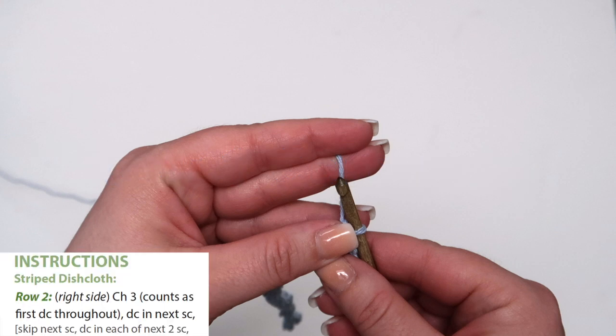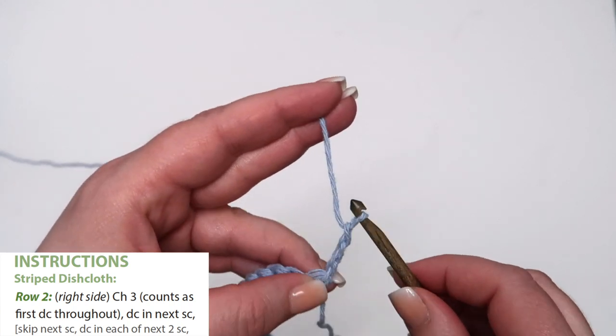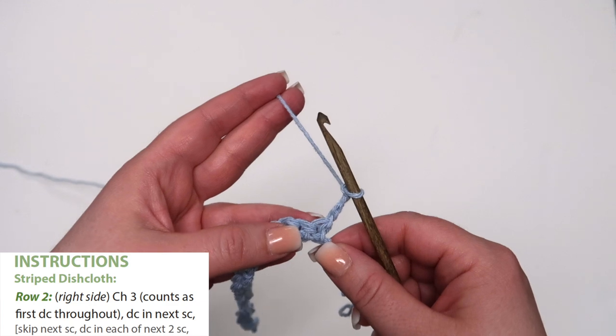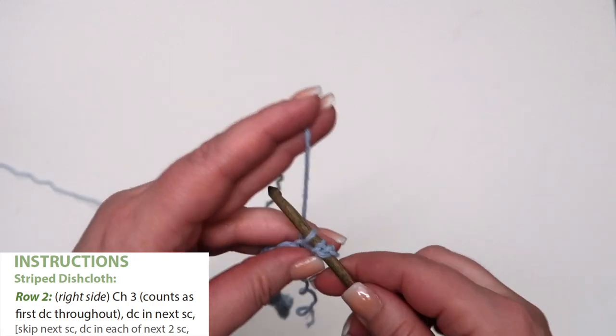We begin row 2 with the right side indicated in parentheses. We indicate right and wrong side for joining other elements such as borders. Now chain 3. Notice this counts as the first double crochet now and throughout the pattern. From here on out, any time you see a chain 3 at the beginning of a row, know that it is the same as a double crochet. This is important because when you get to row 3, you are instructed to single crochet in each double crochet across. This chain 3 is included.